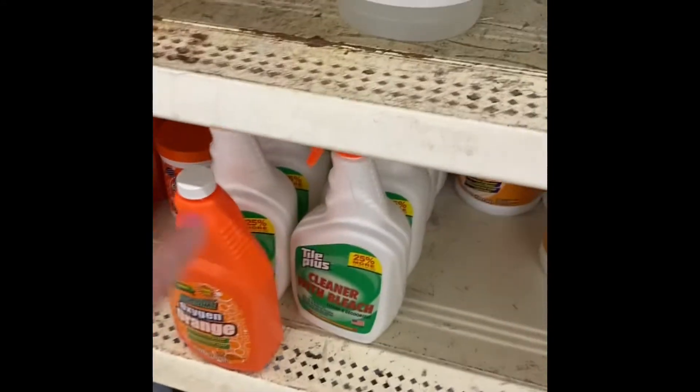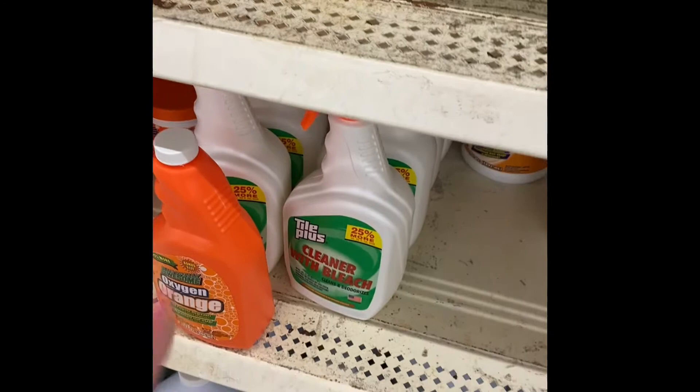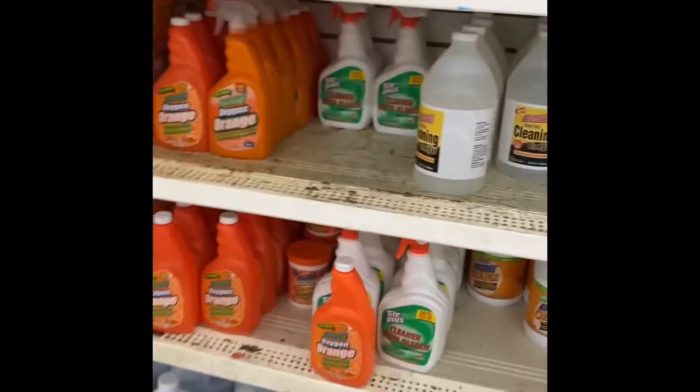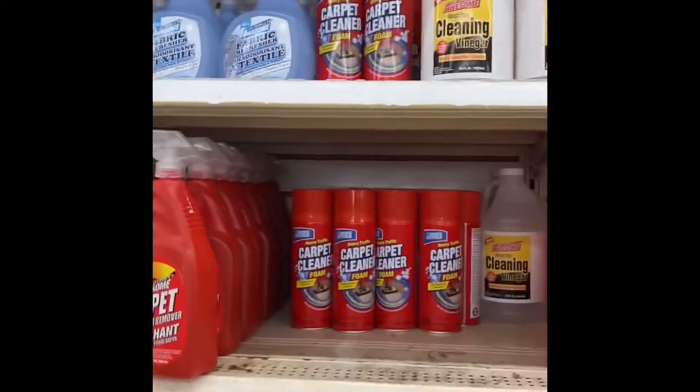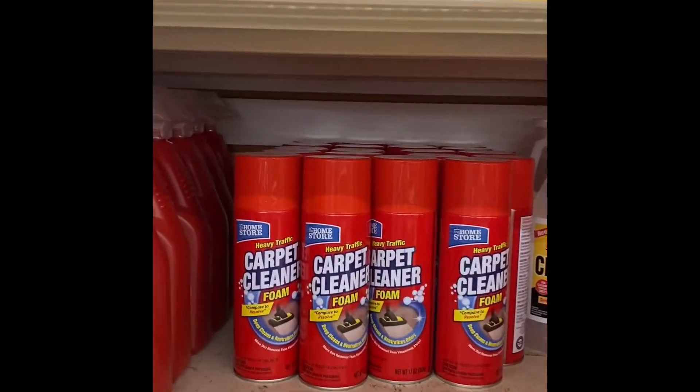Cleaner with bleach — I don't know where I got toilet from — cleaner with bleach. Let's see, carpet cleanser, carpet cleanser.